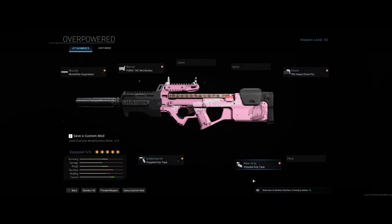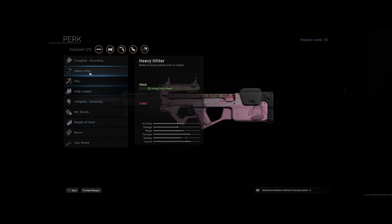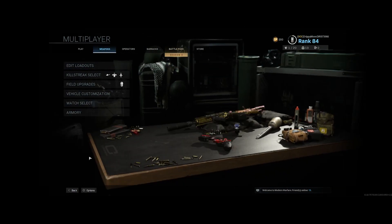You can also remove the Stippled Grip Tape from your rear grip and put any perk — I sometimes run Sleight of Hand and take that off. But don't remove your underbarrel; you need that Stippled Grip Tape. And yeah, basically that's what I run for my P90 class.